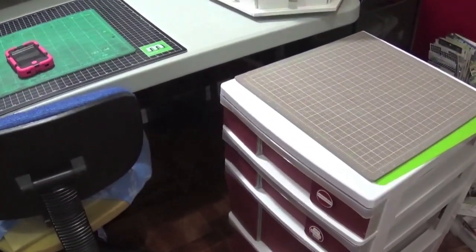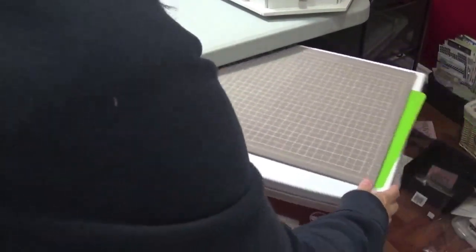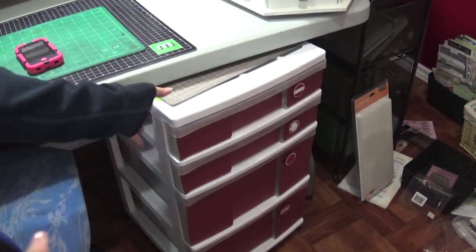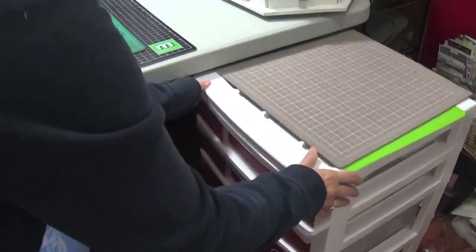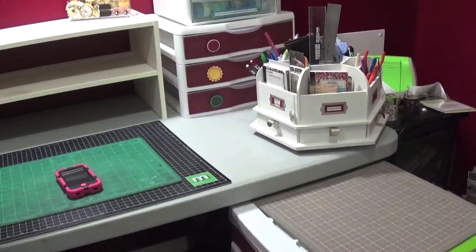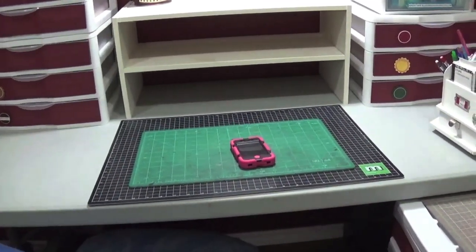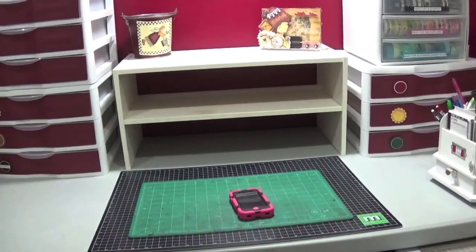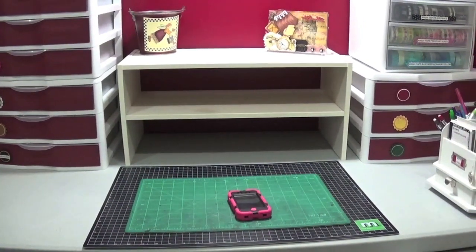That unit down there is a rolly unit that usually sits underneath my desk when I'm not working. When I am working I leave it out for more area, and I thought I could put my spinny thing on there to move it out of the way. I'm hoping that a little bit less desk space will help me keep more organized and clean after each project, because usually my room is a mess — I rarely clean as I go, I wait until the project is done, and by then things are lost under papers and supplies.